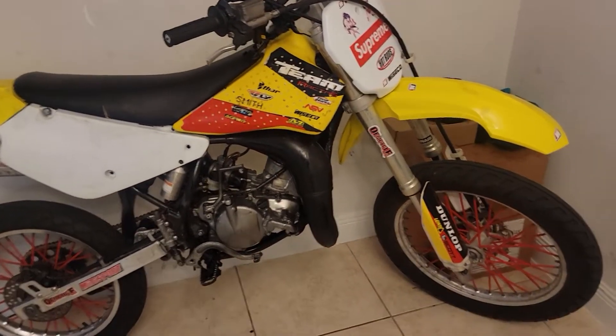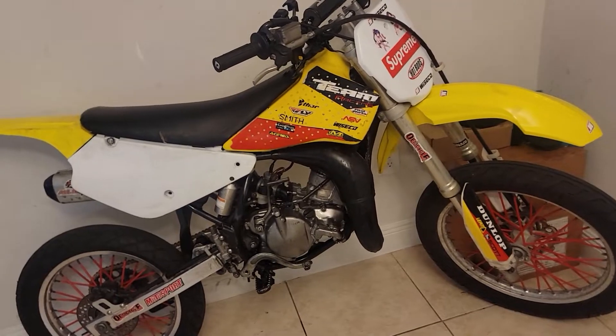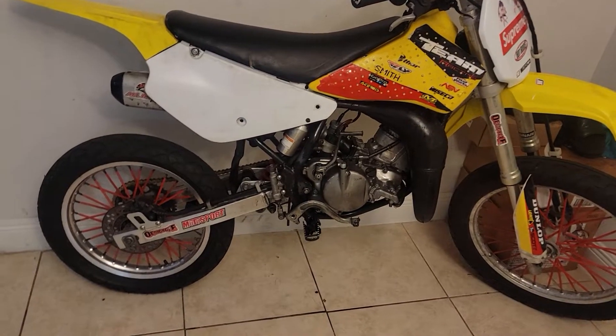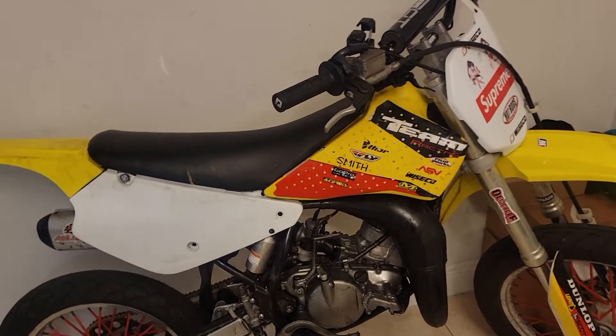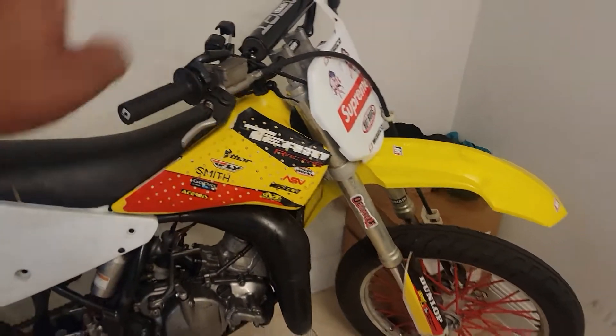New crank bearings, new piston, new gaskets, new water pump seals and bearings, new handlebars, new spoke covers — the red ones — new rear tires. You got the new pro taper bars on there, new grips. Unfortunately by me putting it in the gate it's ripping, but I'm going to change that tomorrow.